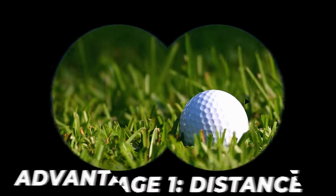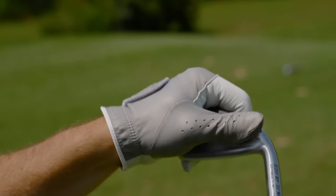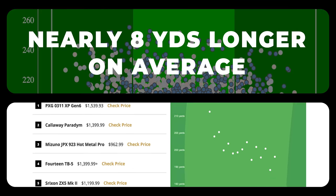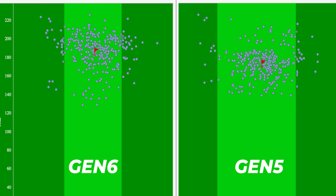The first advantage — and the obvious one — is distance. Players distance irons feature stronger lofts and innovative clubface designs that enable you to hit the ball further than traditional irons. For example, the PXG 0311 XP Gen 6 irons — while they didn't perform well overall in testing — destroyed the rest of the field in distance. One reason is a thinner face: PXG utilizes an HT1770 face design with variable thickness, allowing for a 15% thinner face than their previous Gen 5 line.